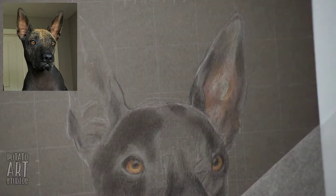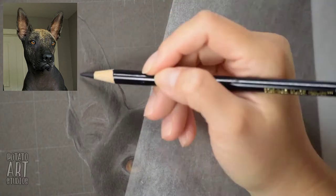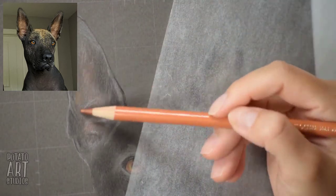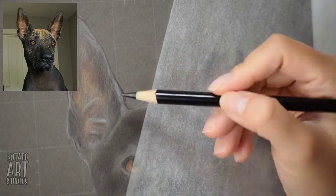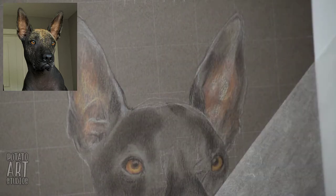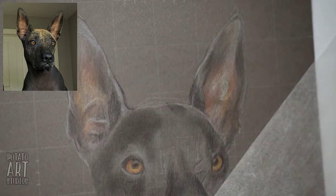We're getting into the ears now, and I'm trying to build up the color. Ears are really subtle — you'll find that the color will be pretty saturated at first, and then later on I'll go over the ears with different types of grays to neutralize those bright oranges and reds that I put in first.